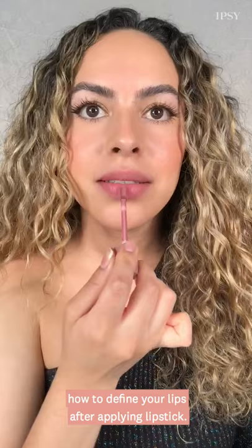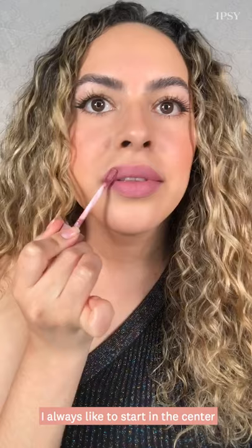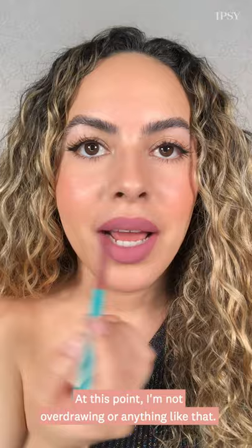For this last look, I'm going to show you how to define your lips after applying lipstick. I'm going to start by applying the lipstick in the center of my bottom lip, and once the center is filled in, I'm going to move on to the top. I always like to start in the center because we're going to line our lips anyway — I'm just going to create a little baby line. Do you see how that created a shadow? I'm going to define the cupid's bow and smile slightly. At this point, I'm not overdrawing or anything like that.